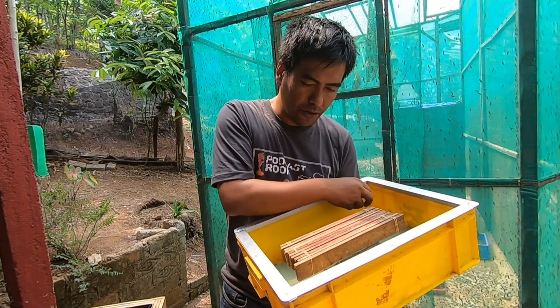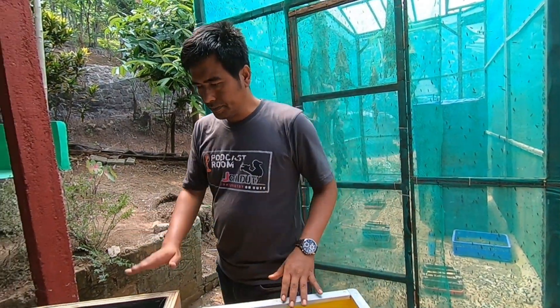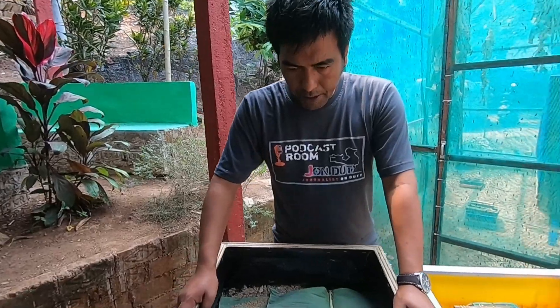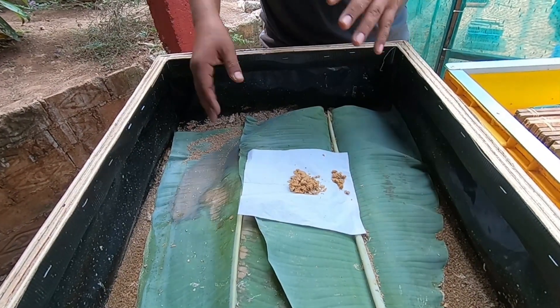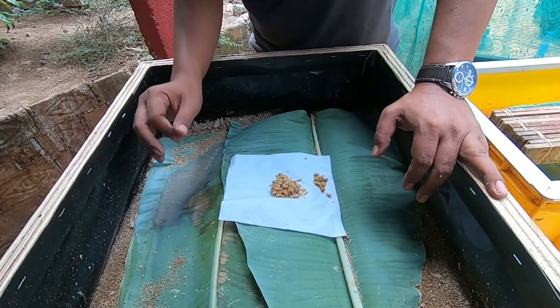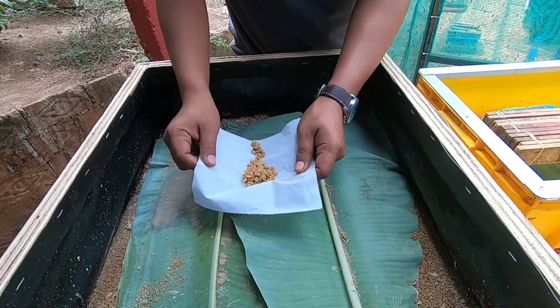Beside me here I also have a bigger hatching bin. In this bin I put a trap like this, just to prevent the larvae from escaping from the bin when the culture is too wet. These eggs have already hatched — just put them above like this.